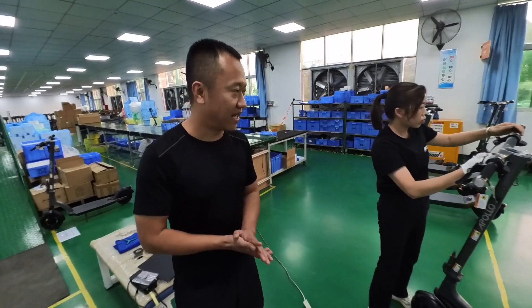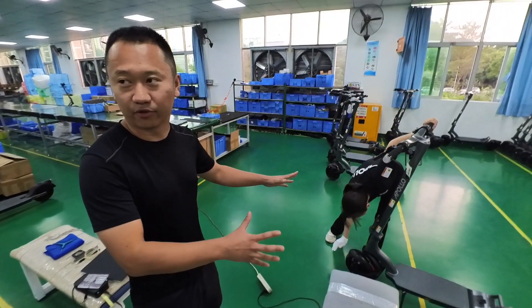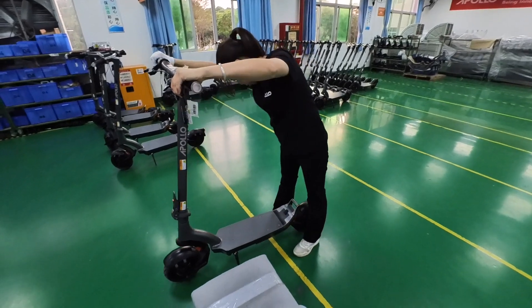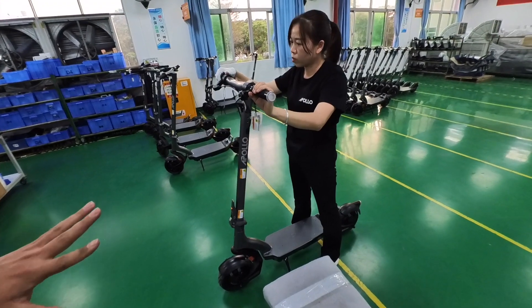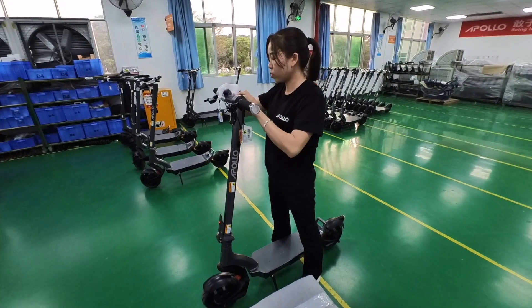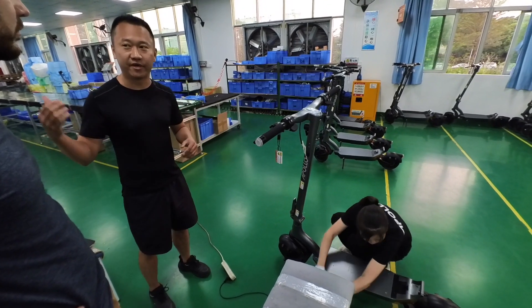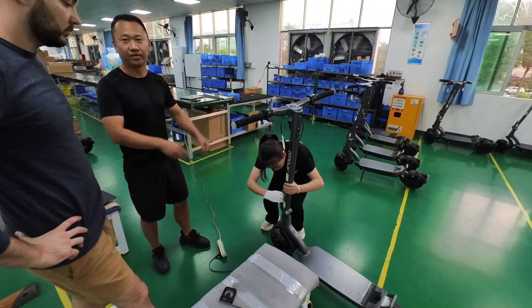The first step is looking at the scooter — we check the cosmetics, making sure the whole scooter looks perfect with no scratches or dents. Our whole QC procedure on average takes between eight to ten minutes; we check every aspect of the scooter. Right now Violet is going through the cosmetics and then the basic functions — checking the wheels, checking they can be locked with the handle brakes, checking the power, and the signals. By this time we've already gone through multiple steps of QC, so usually there aren't many problems seen when the scooter gets here.